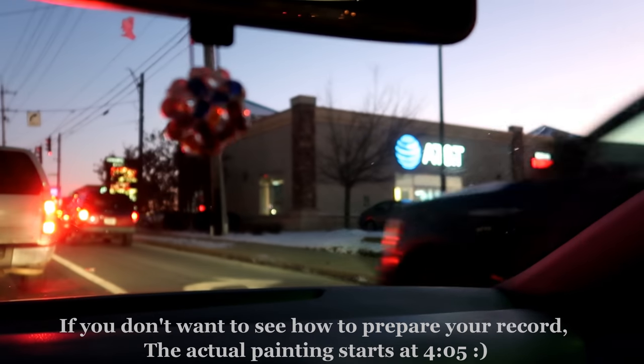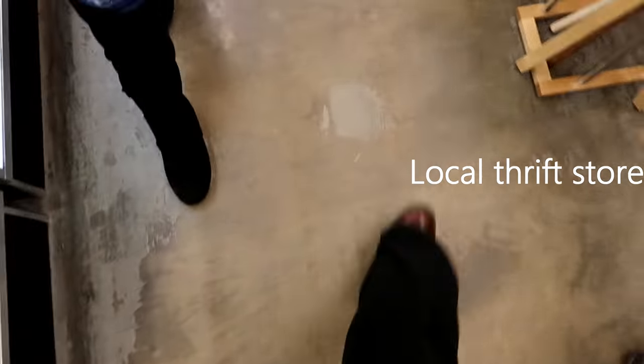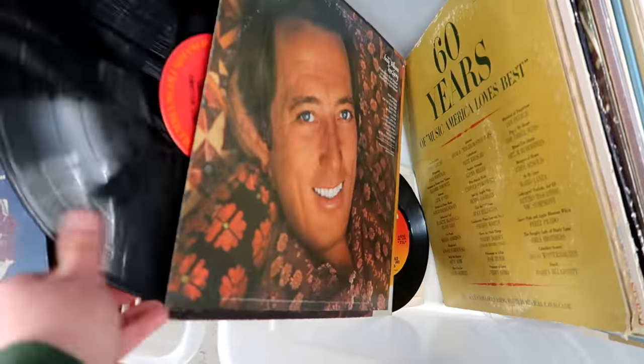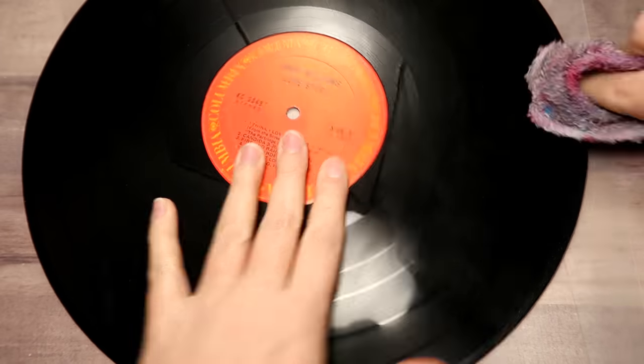We're on our way to try to find some records. This was before the coronavirus outbreak, but my girls and I ran to the local thrift store and found a whole bunch of records. They were only a dollar each, so I went ahead and grabbed a couple of them.